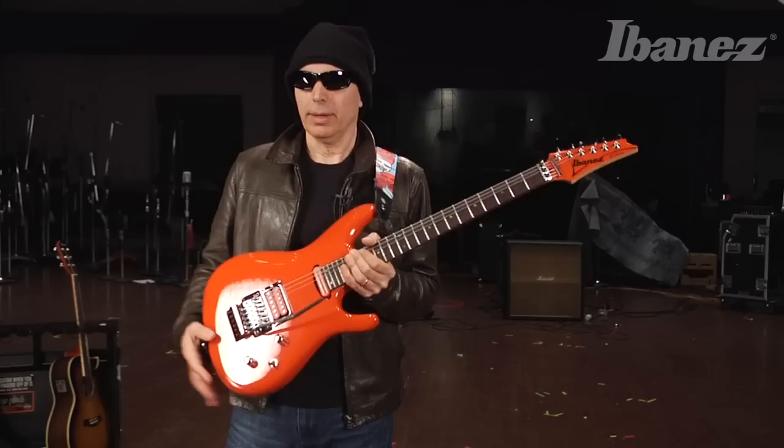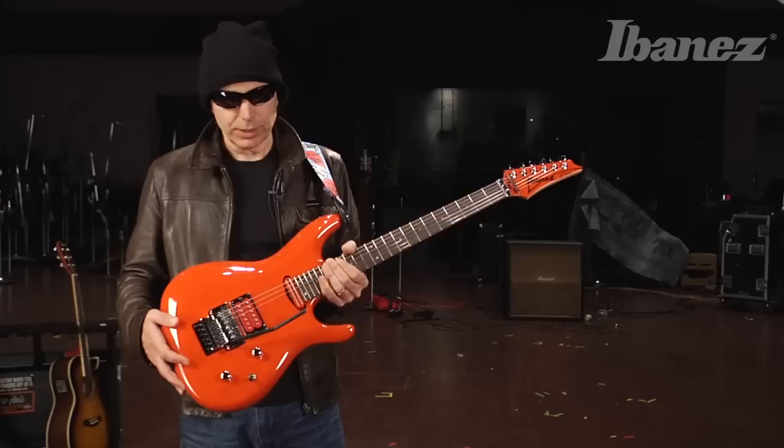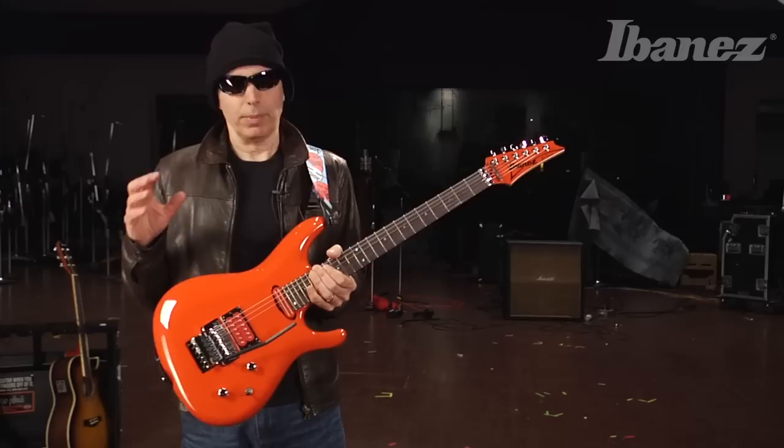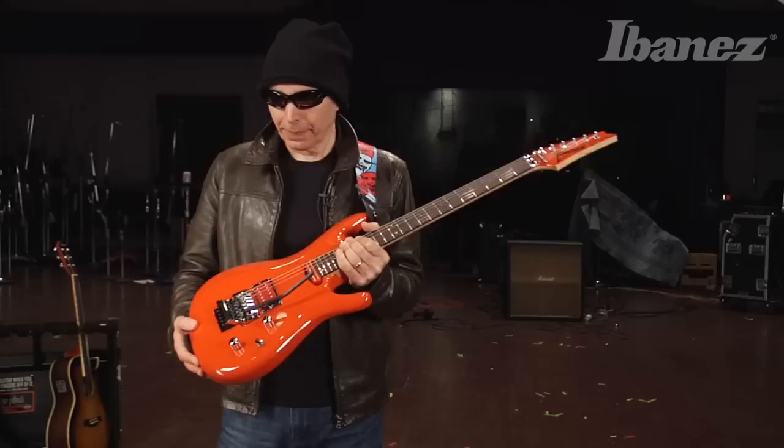Let's talk about the pickups. This is a new pickup — it's a Satch Track. What I was trying to do here was address the fact that there's a lot of things you want to get out of a neck pickup on a guitar like this. Part of the problem sometimes is going from a clean sound to a sound with a lot of gain — something happens to the low end. So what it does is it cleans up the low end a bit and makes it punchier exactly when you need it.